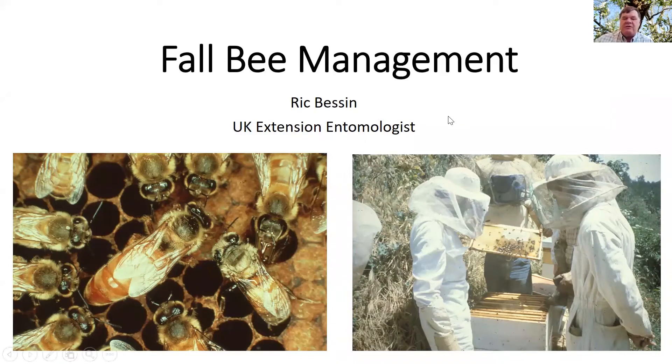Rebecca asked me to cover fall honeybee management and what we do in the fall to get ready to overwinter the bees.